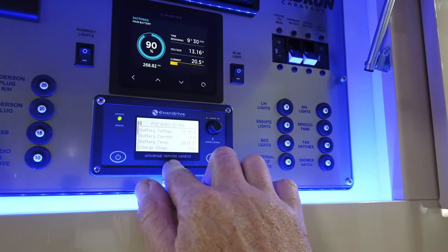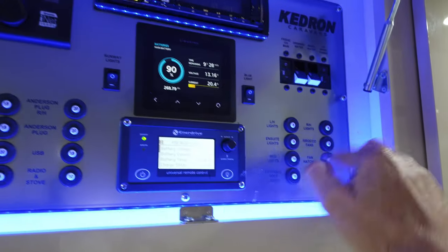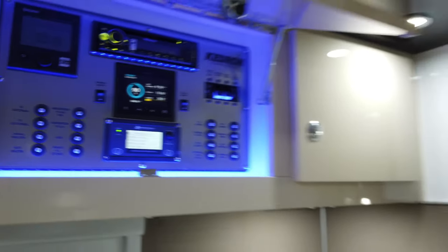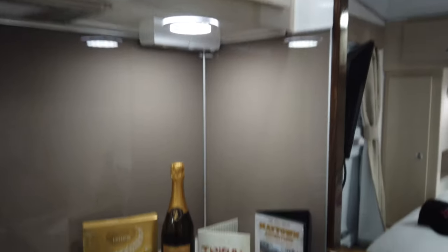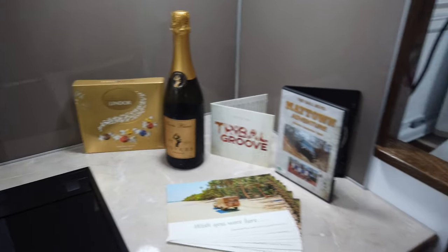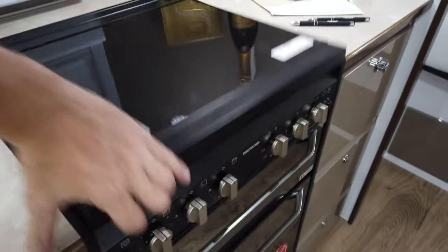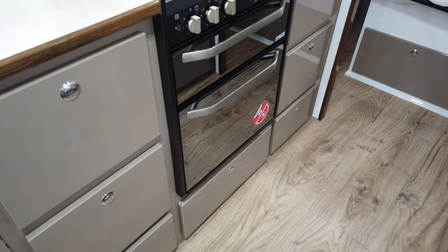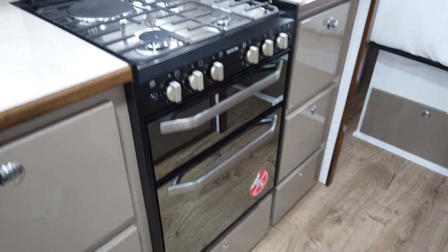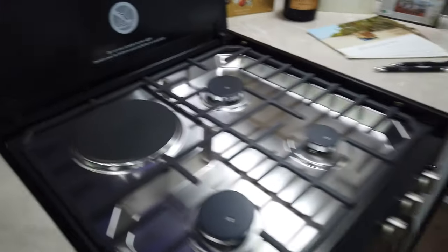Below this are controls for the inverter charger, and either side the press button and circuit resetters. Swiveling down and to the right are some welcome gifts — bubbles and chocolates to celebrate the new van. To the left is the new-style fan-force Tetford oven with a separate oven griller, three gas burners and one 240-volt element plate.